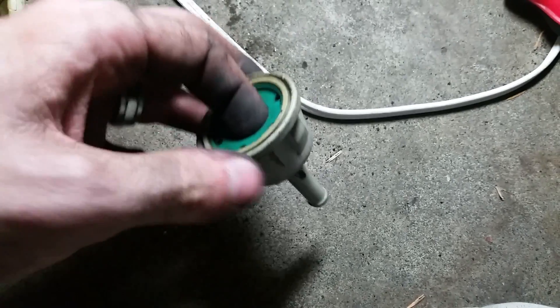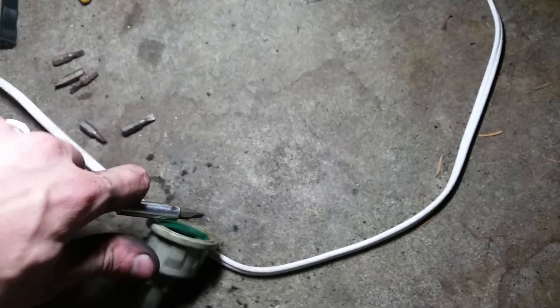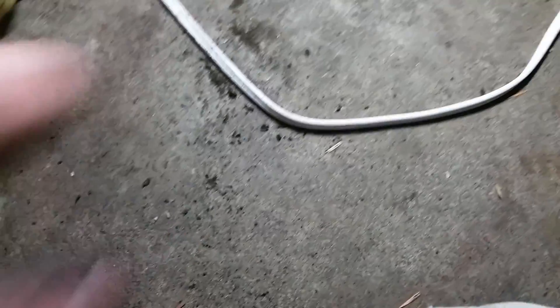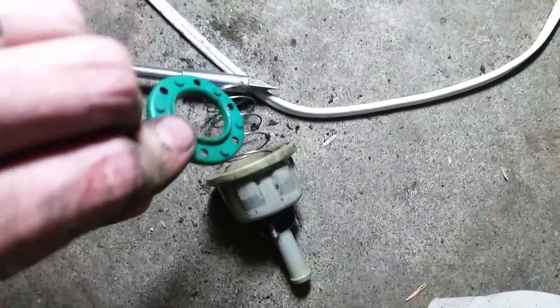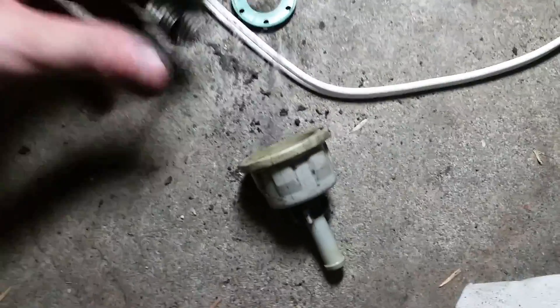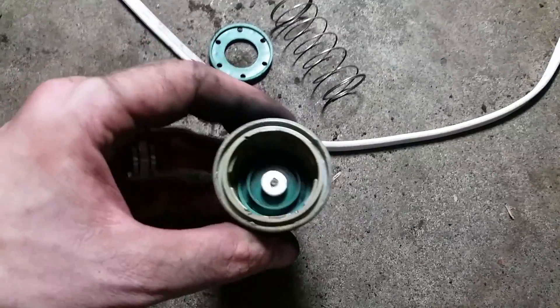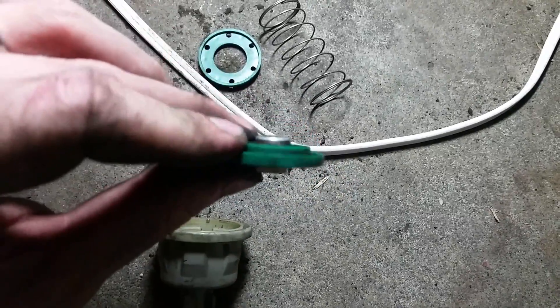Once you have this, you just reach in here and you can pop it out. If you can't pop it out, get yourself a screwdriver and come in like this and pop it out. There we go. Now that's popped out, this is what you're going to have. You're going to have this green piece here, your spring, and on the inside you're going to have the actual little breather piece.